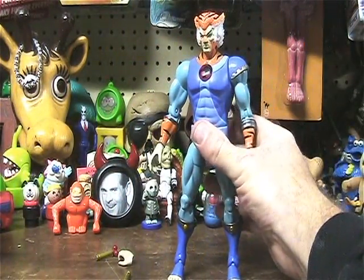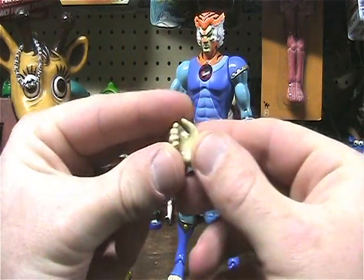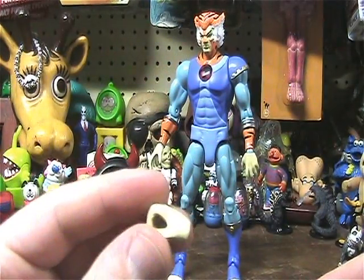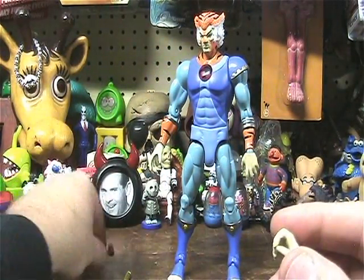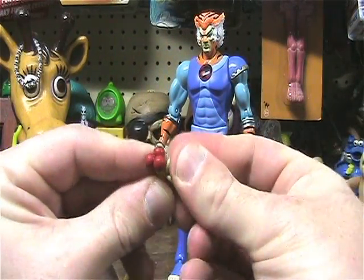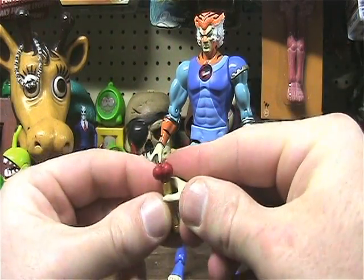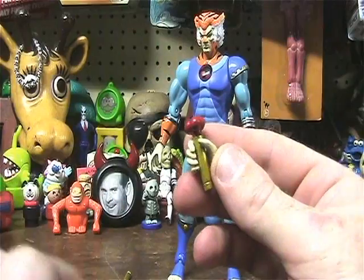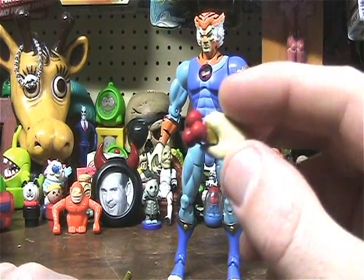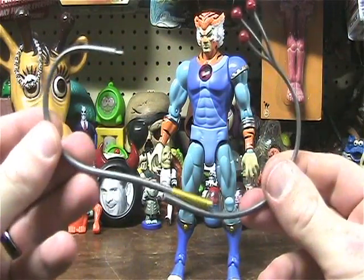Let's move on to accessories. Comes with this extra hand piece right here, which is for holding his whip — or whatever this thing is. His bouquet of flowers, let's just say that. So you can either hold this thing pre-whip, and then the whip.